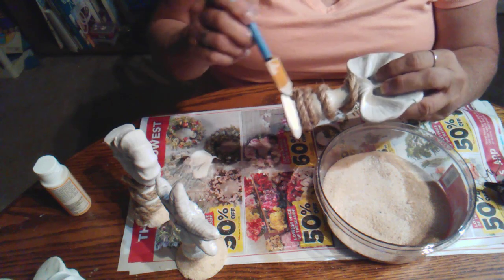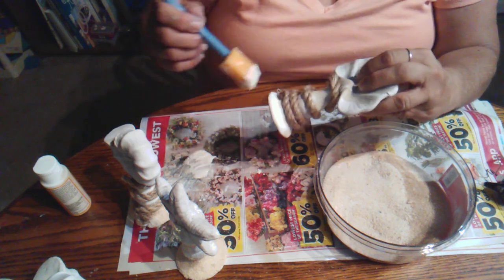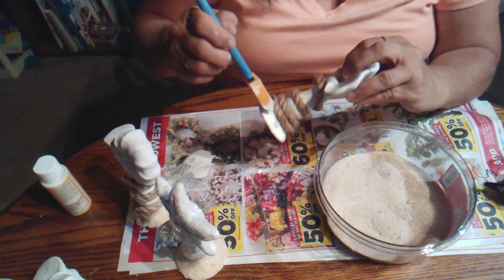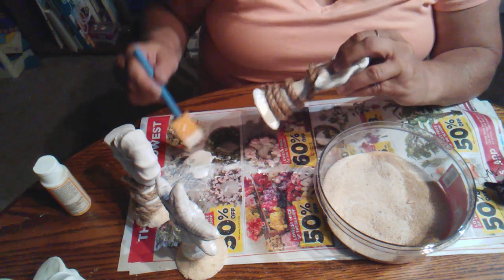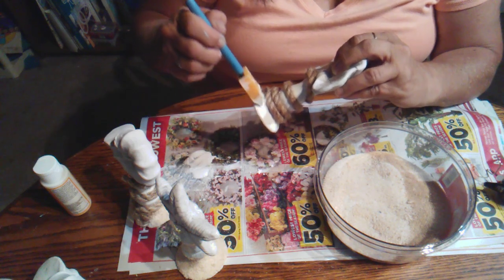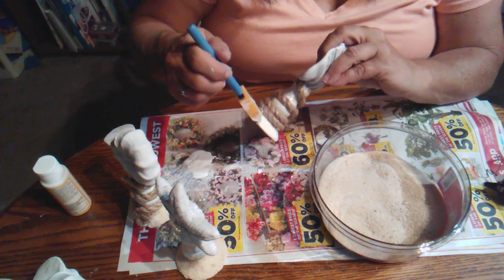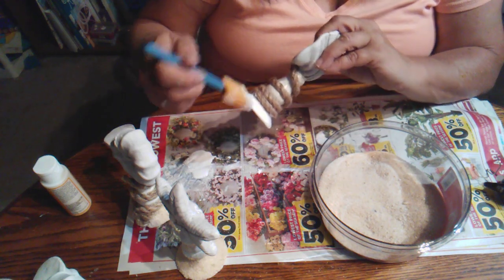When my neighbor Jennifer moved, I inherited a 25-pound bag of sand from her, and I had all this Dollar Tree sand too. I bought one of these plastic containers from the Dollar Tree as well, opened up the bags, and poured them into the container. It's a lot easier to keep together in one place, and the bag doesn't get ripped open.